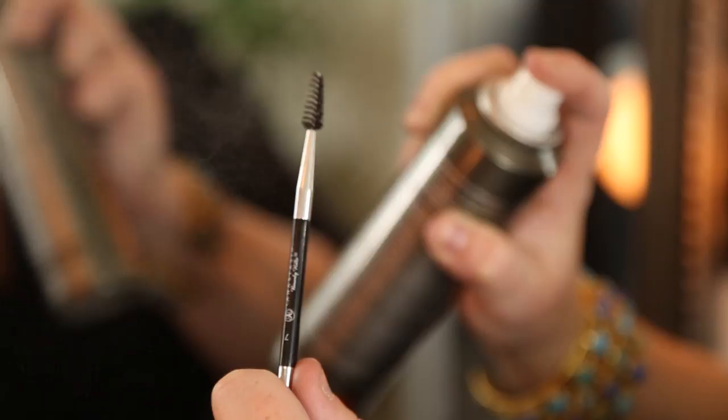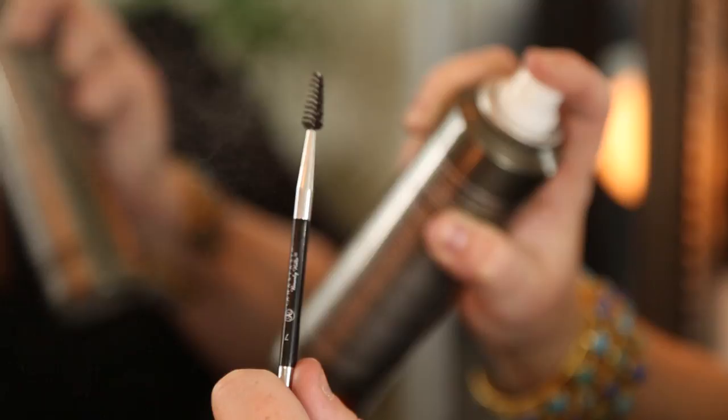Step one: use your favorite hairspray and simply spray it on either a mascara wand or an eyebrow spoolie like I'm using right now.